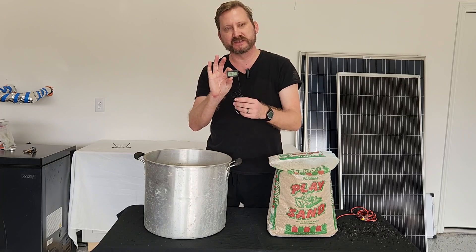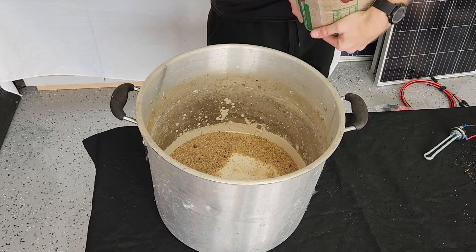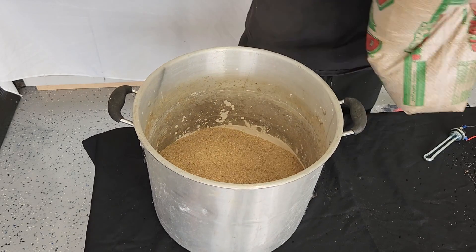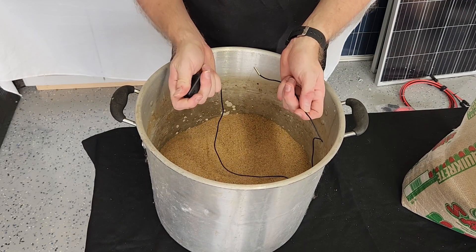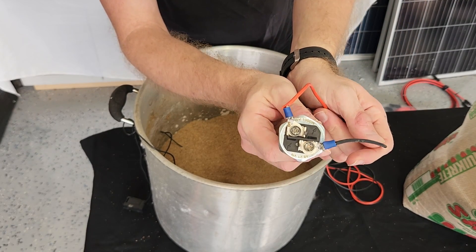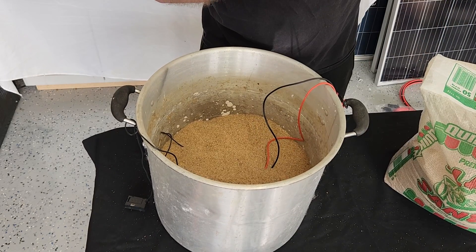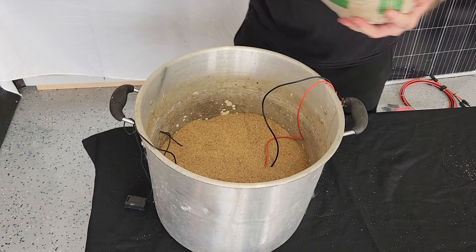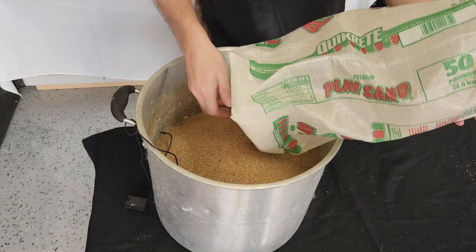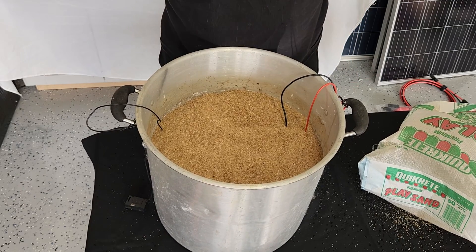I learned a year ago that if you use regular wire the insulation will actually melt. I'm going to put a cheap thermometer down in the bottom so I can see the temp. I'll put about three or four inches of sand down in the bottom, then put my temperature probe in, put the heating element in, and fill the rest up. I went ahead and used ring terminals on the back side of the heating element for the silicon wire. So now we're filled up.